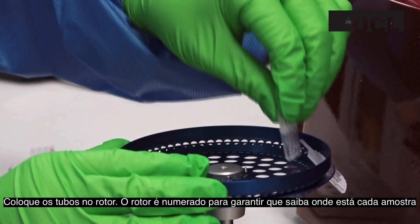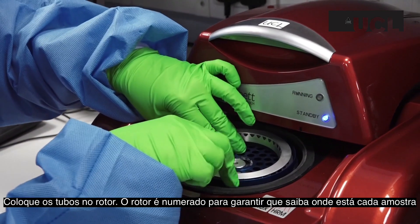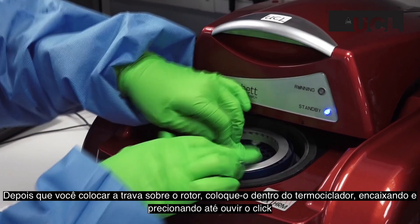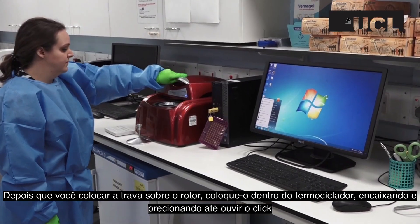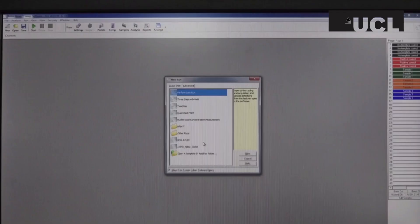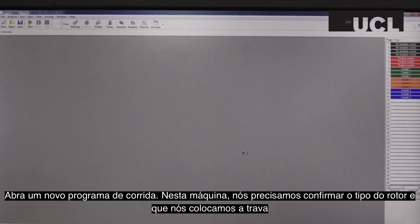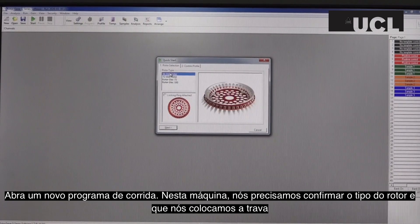Place the tubes into the rotor. The rotor is numbered to ensure that your samples do not get confused. Once you have placed the silver locking ring on top of the rotor, place it into the thermocycler, lining it up with the pin and press it down until you hear it click. Close the lid of the thermocycler and then open the thermocycler program on the computer. Open a new run in the program. On this machine, we have to confirm the type of rotor and that we have attached the locking ring.